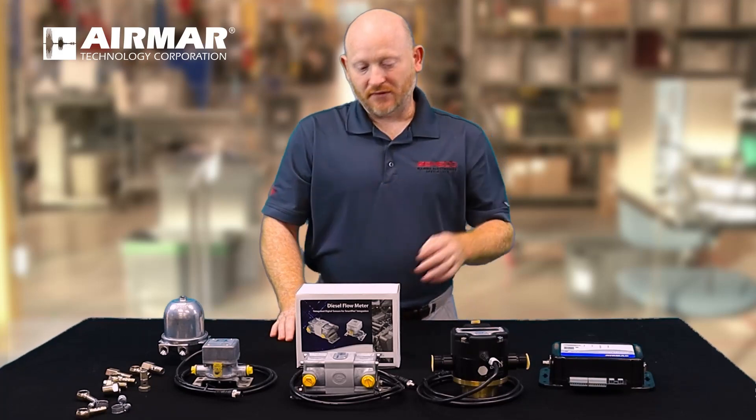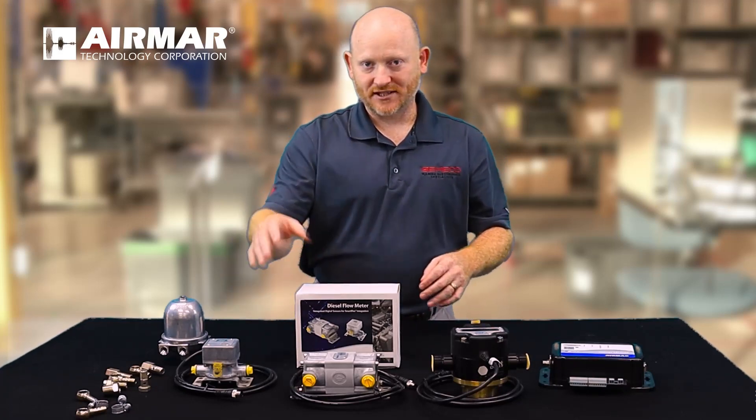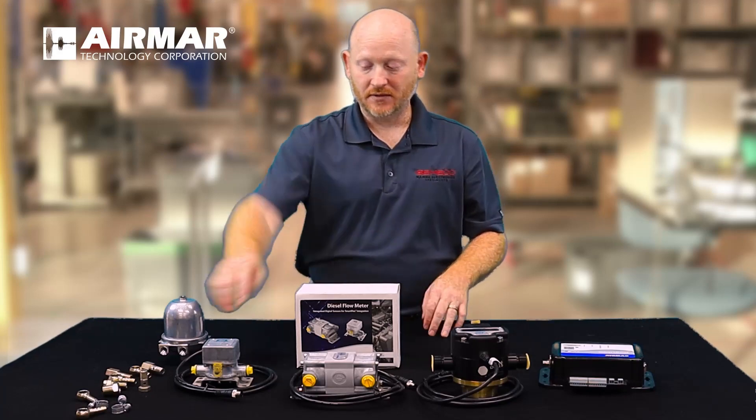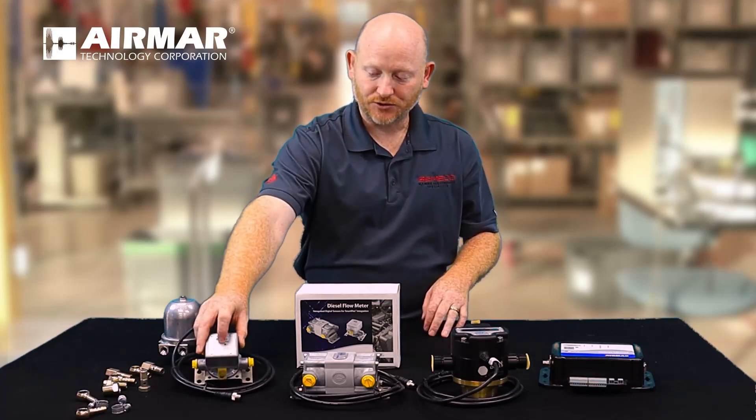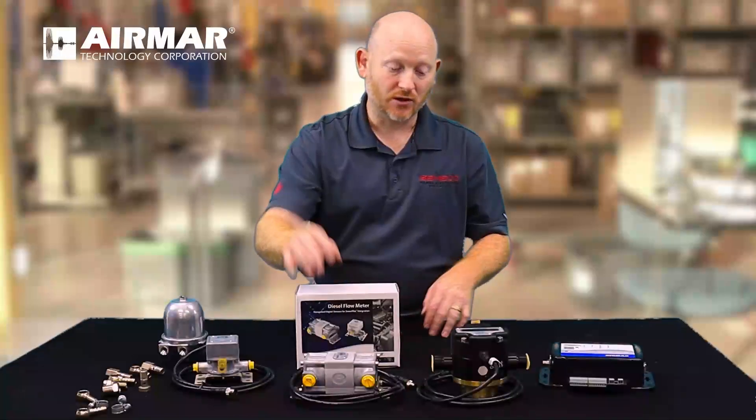One of the other major benefits of the product would be the status lights. Each module comes with a status light or an LCD display. With the little modules, the status lights are a very quick, easy way to make sure that these units are actually working.